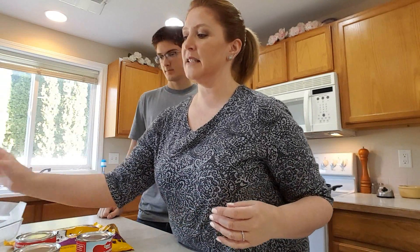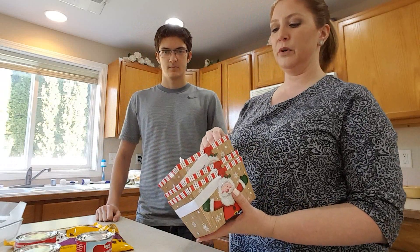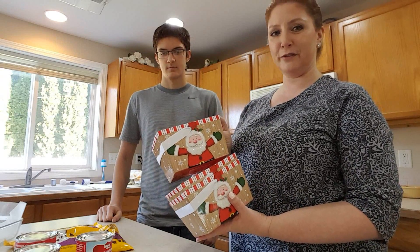We also have these little boxes that we found that we're going to put the fudge in, because we're going to make this for friends and family.